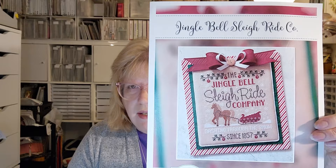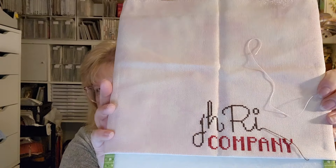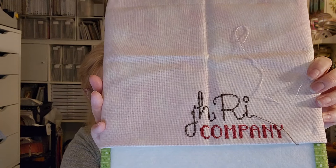My next one is Jingle Bell Sleigh Ride — this was a stitch-along I think hosted by Nicole Spore. I only got part of mine done. This is a Cherry Hill Stitchery pattern and I'm stitching this on Raspberry Latte 32-count by Grace Notes Fabrics — that's what I think it is because that's what the color looks like. This is as far as I've gotten — it went pretty quick, I just had other things I was working on at the time.